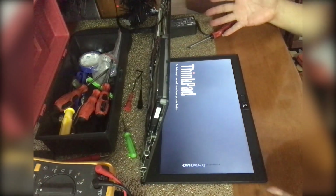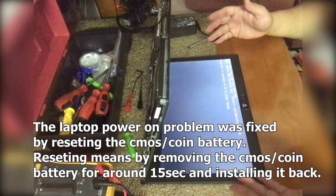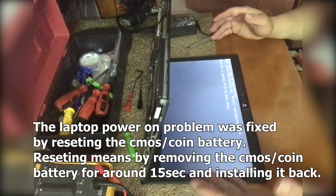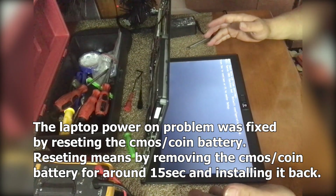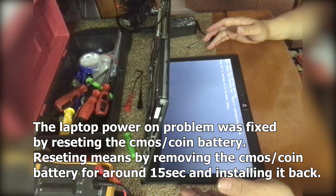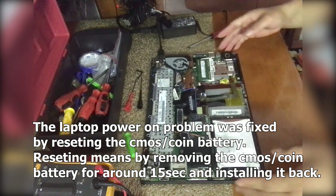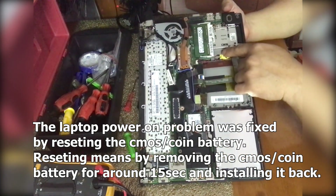Yes! Now the laptop can power on again. Thank you for today's finding — my son can use it back for his school activities. The main problem causing the no-power issue was this coin battery. Just reset it.